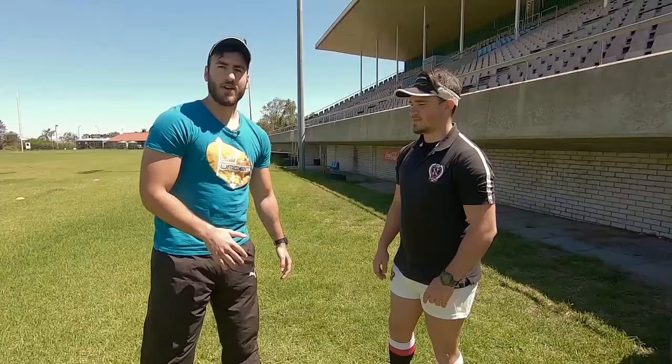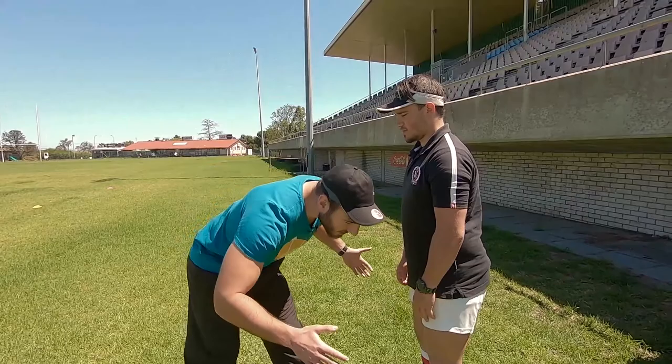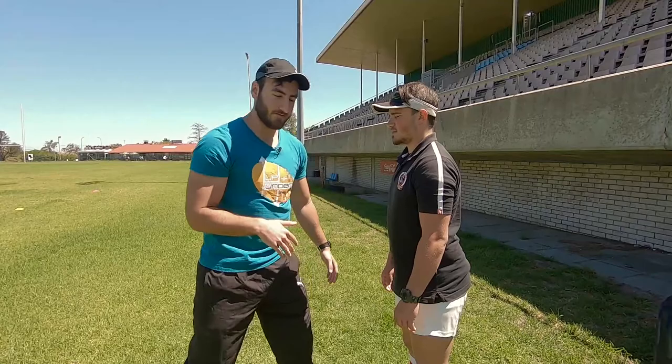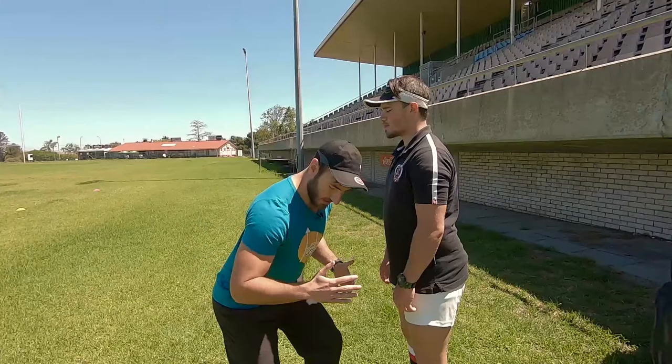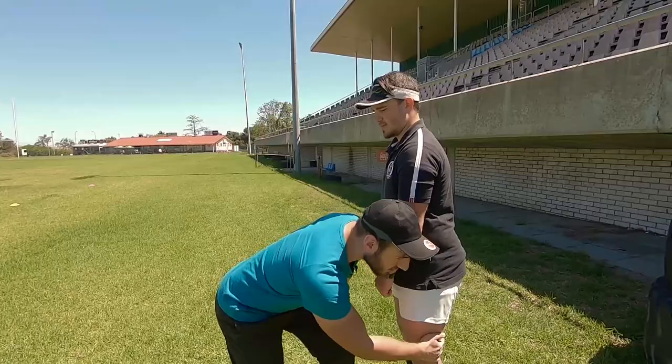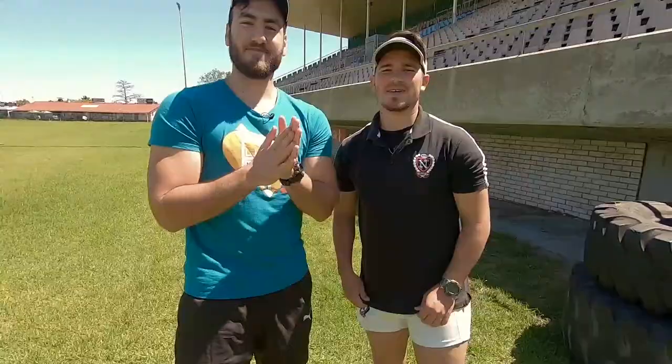What most people get wrong when they drop their height is they'll sometimes lean a bit too much forward, getting all that weight in front of them and leaving their weight unproportional. Or they hinge their hips back, like in a scrum or a deadlift — which is also incorrect. You actually want to sink your hips in, go down, go low, and from there you have more power from the legs to explode into your tackle.